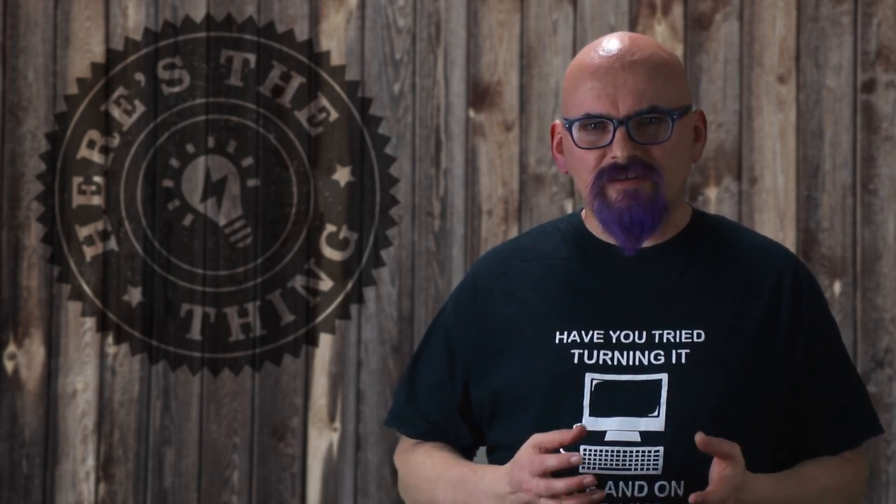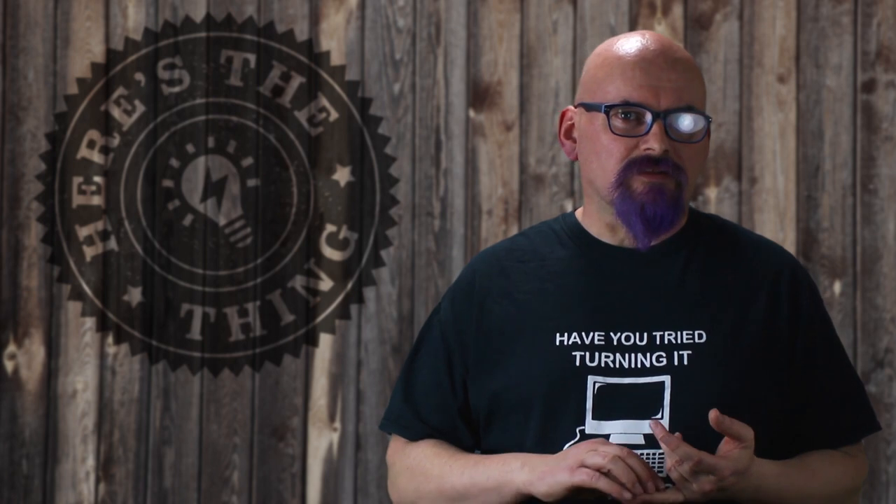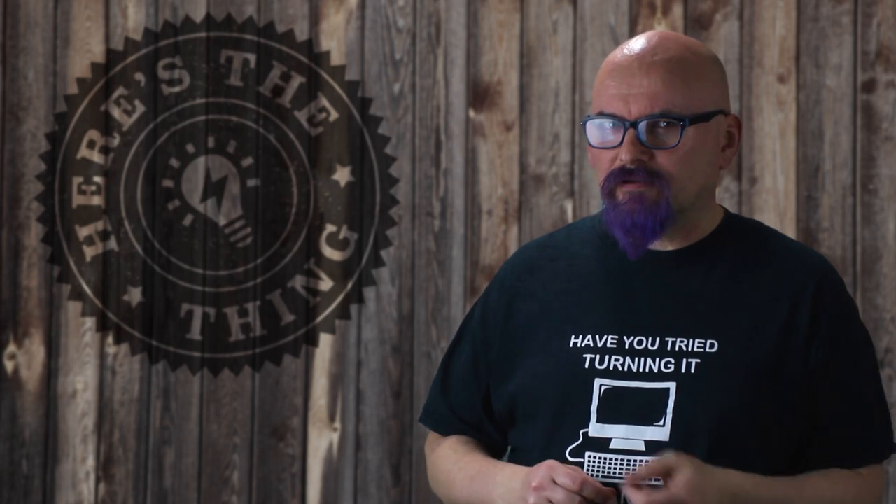Using a green screen, or to give it its proper name, a chroma key, is very useful for video creators. However, setting up a conventional one with its extra lights, stands, extra floor space required, and a very temperamental backdrop, is time consuming and basically can be a real pain in the ass.